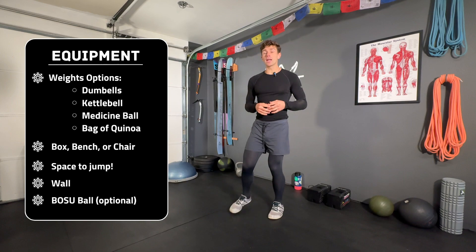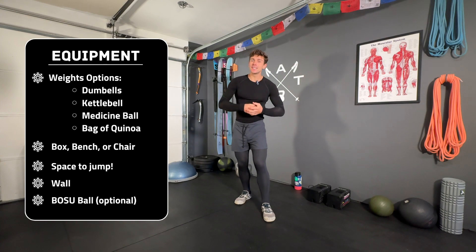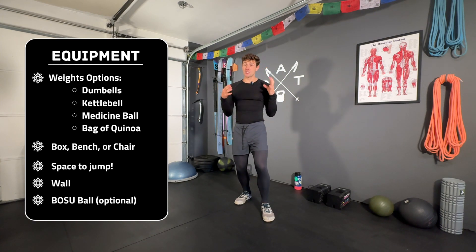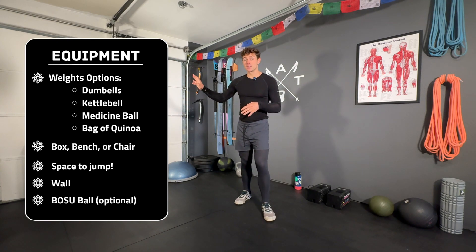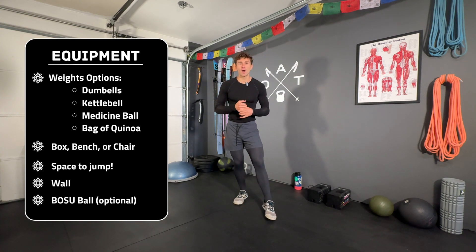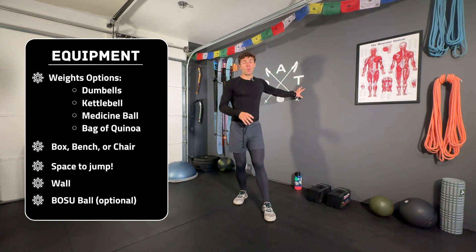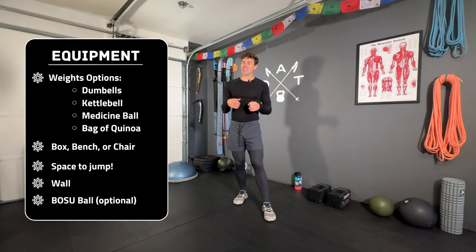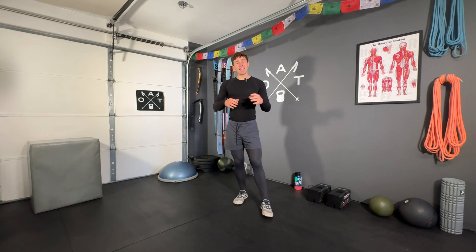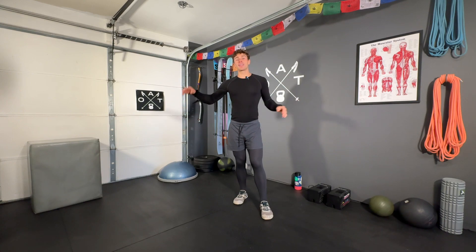This is not a Bosu-specific workout, but if you have a Bosu ball, we'll integrate it at some point. You're also going to need some form of a box or step — even a chair will work. I'll be using my foam box, not necessarily for box jumps, though that will be an option. You'll also need a wall for a weighted wall sit toward the end. And you'll need some space to jump around, especially for the plyometric warmup.